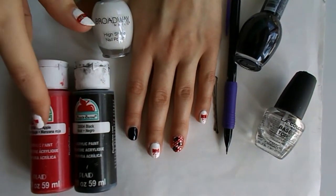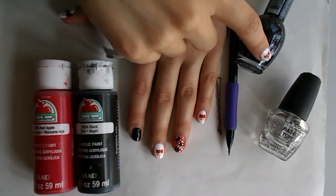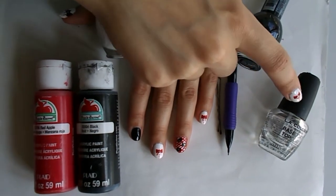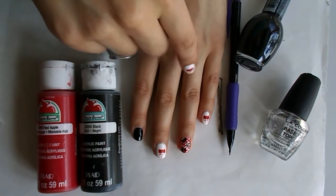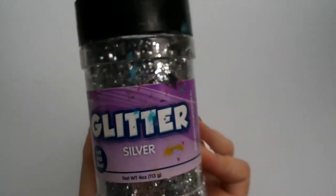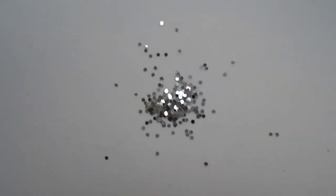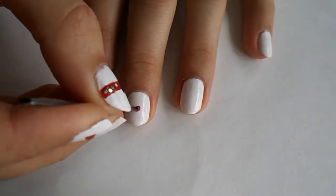We're gonna be using white nail polish, black and red acrylic paint, a bobby pin, a pencil, black nail polish, a top coat, a base coat, and a hand and glitter. I love using glitter in nail designs. This glitter is kind of bigger — it's not fine at all.